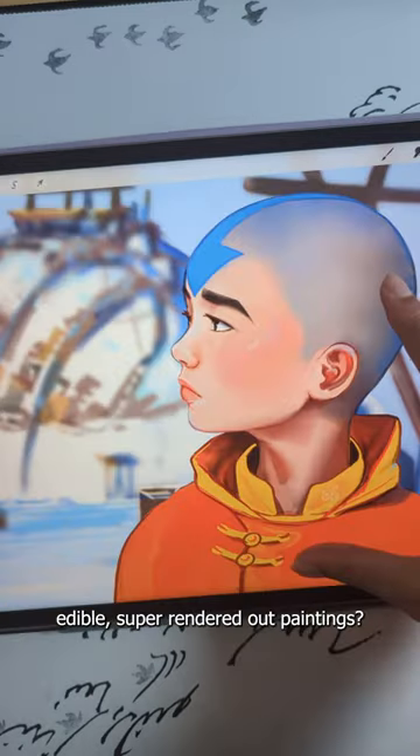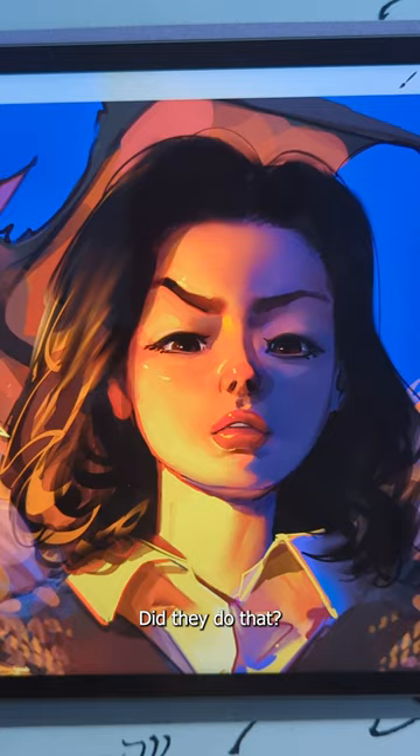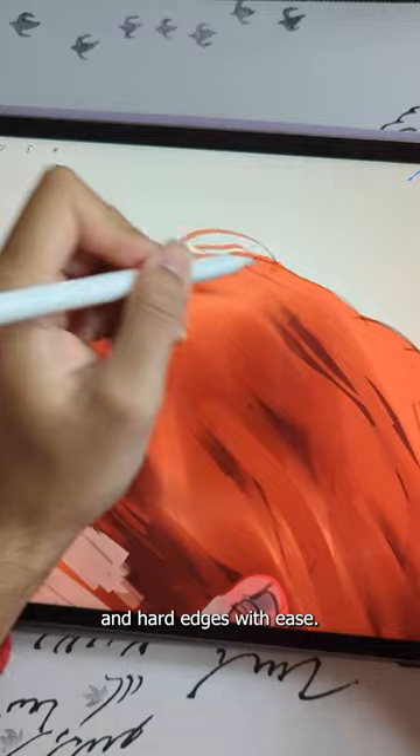Have you ever seen those succulent, edible, super rendered out paintings and wonder how the FUH did they do that? Well, the first thing you need to master is your edge blending — the ability to create soft and hard edges with ease.